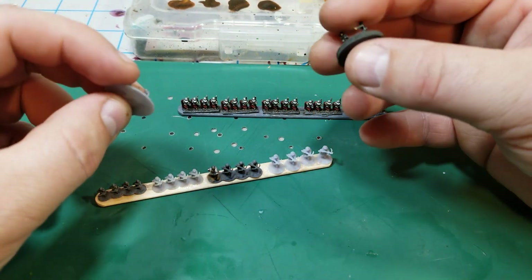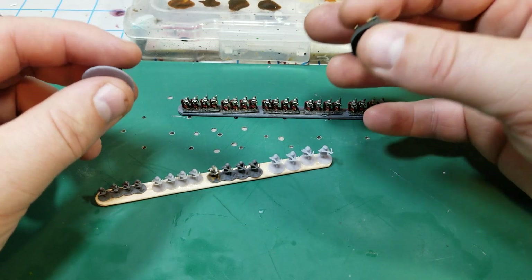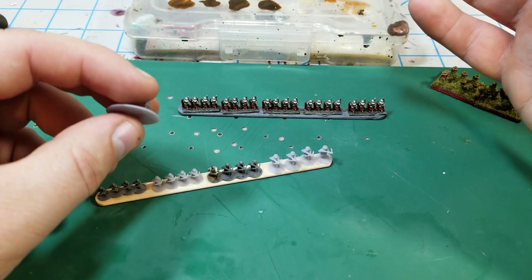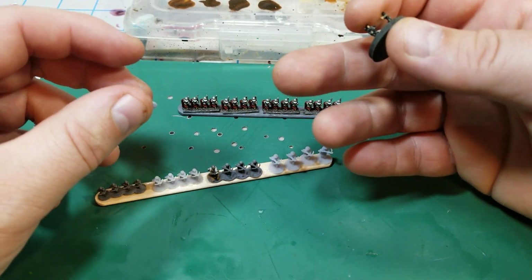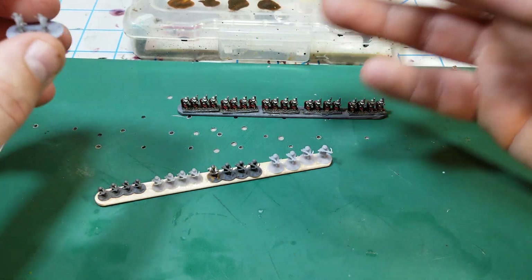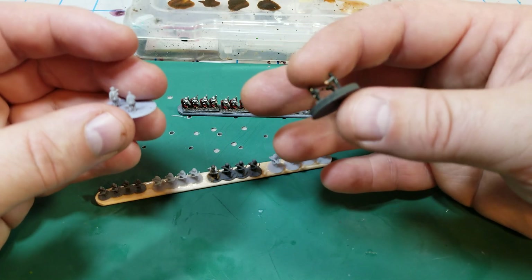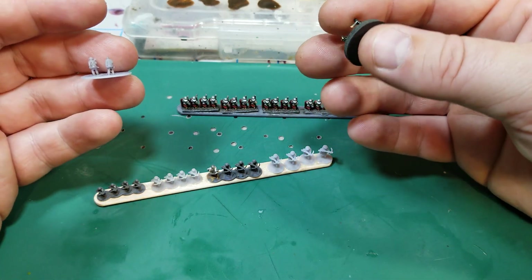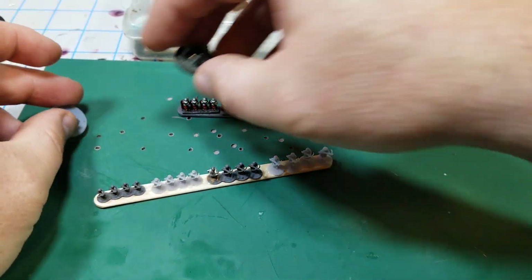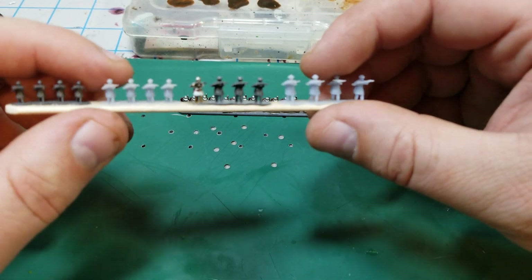It seems like a good scale to work at because you don't have to have the super detailed stuff required in 28mm. You can model it at a bigger scale and then it's really easy to scale it down to six millimeter size, which compresses everything and you still get a decent amount of detail without needing the precision of a 28mm figure. So I went ahead and actually sculpted some crossbowmen.